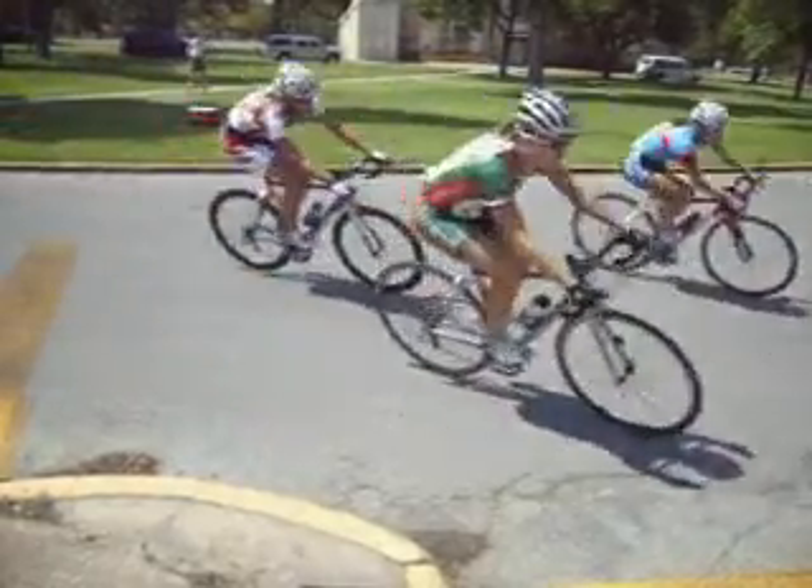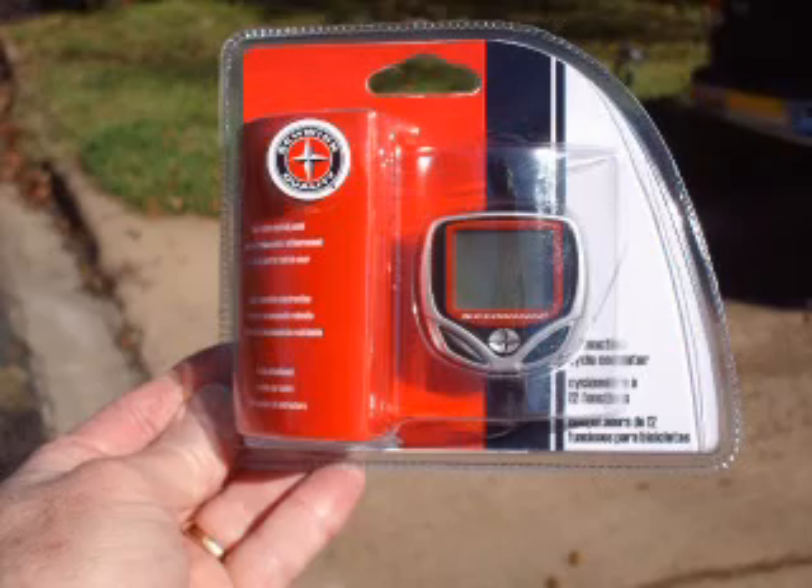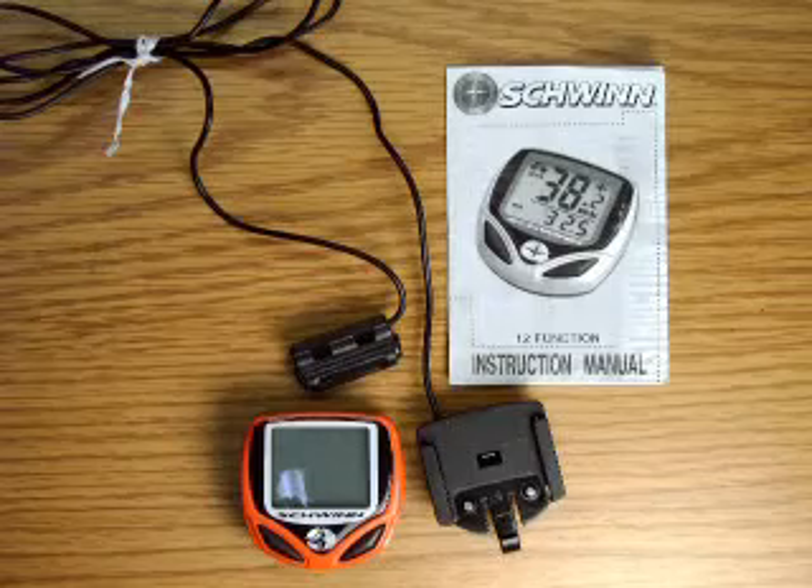Any bicycle speedometer will work, but I'm cheap so I like using Swin cycle computers. I buy them at Walmart for $10.